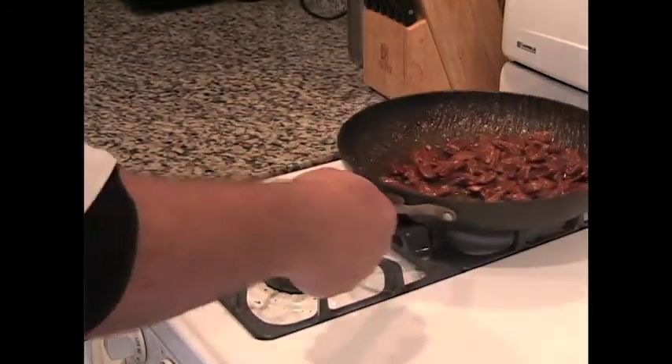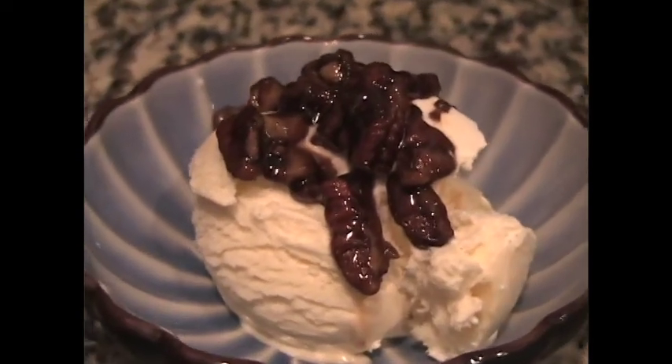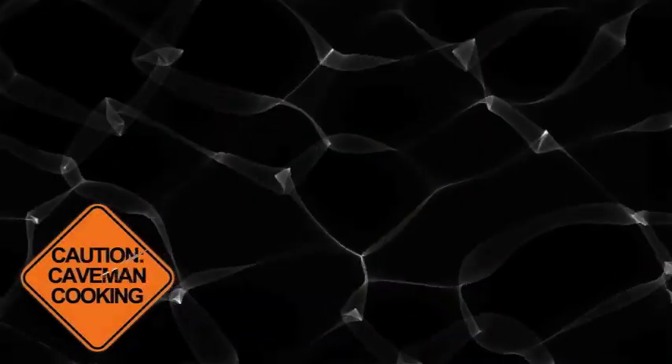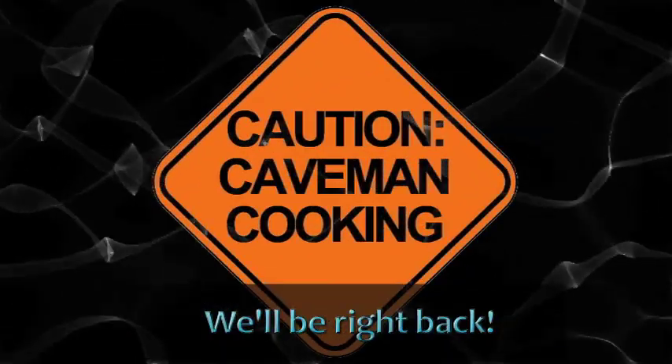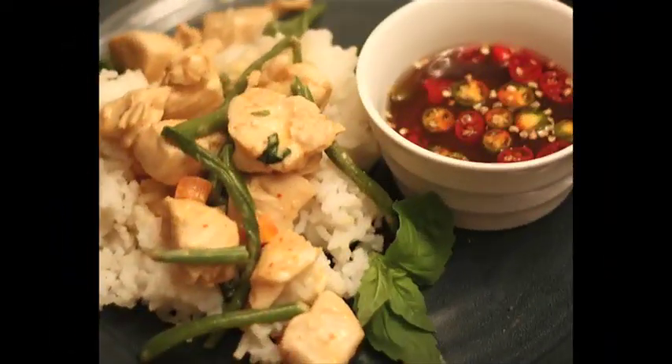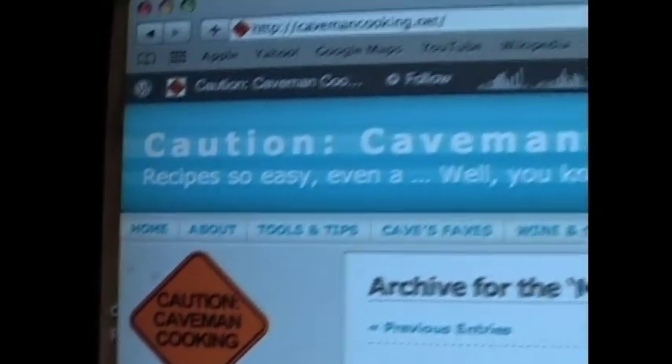I know you're going to want to try one, but these things are super hot, so unless you're from the Marquis de Sade school of cooking, let them cool down a bit before munching. By the way, these go great on top of some vanilla ice cream too — just saying. When we return, we're going to get those pears caramelized and then make our salad. For more on the dish we're featuring today, or for other great, delicious, and easy recipes, go to the Caution Caveman Cooking website at cavemancooking.net.